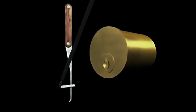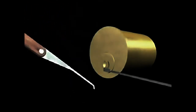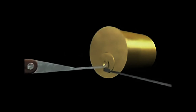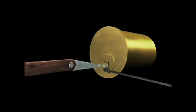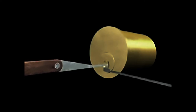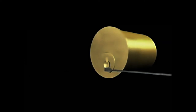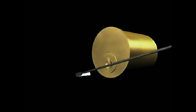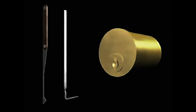The torque wrench is inserted into the keyway and used to rotate the plug. Apply a continuous light turning pressure. The pick is used to manipulate the pins — keep a slight turning pressure with your wrench while doing this. Raking is one of the easiest methods to learn, although it can be difficult to fully master. To rake successfully, you need to have just the right touch.